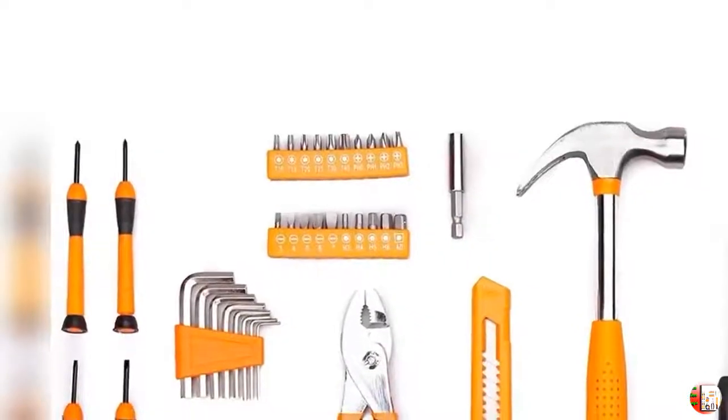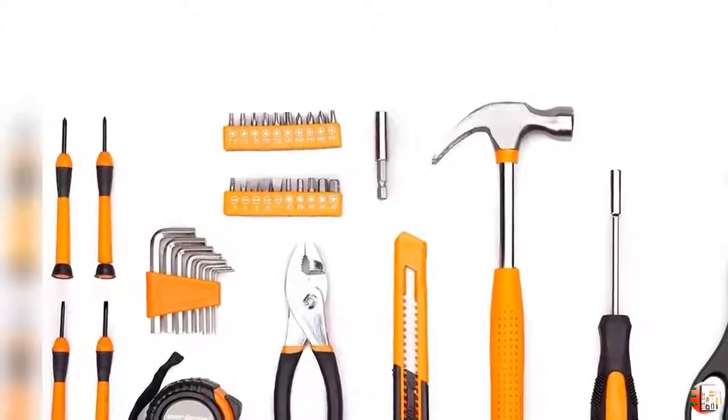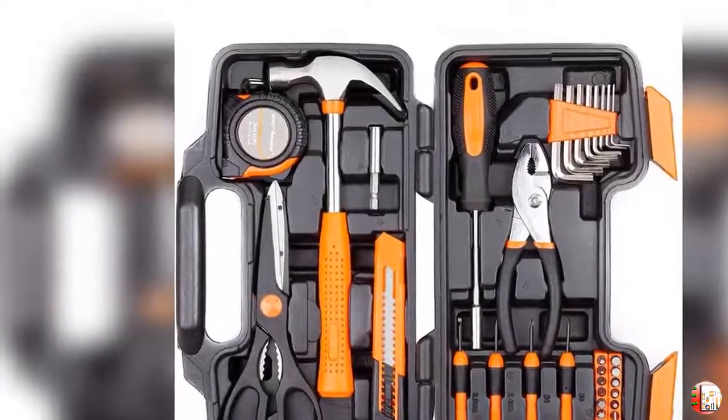Welcome to our channel Best Buy Industrial and Scientific Products. Product Details: Name — Cartman Orange 39-Piece Tool Set, General Household Hand Tool Kit with Plastic Toolbox Storage Case.